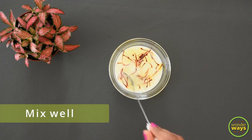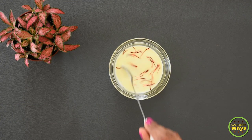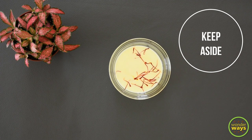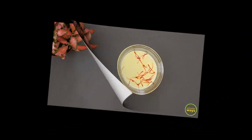Mix well, then keep it to rest till the milk turns yellow with the color of saffron. Keep it aside.